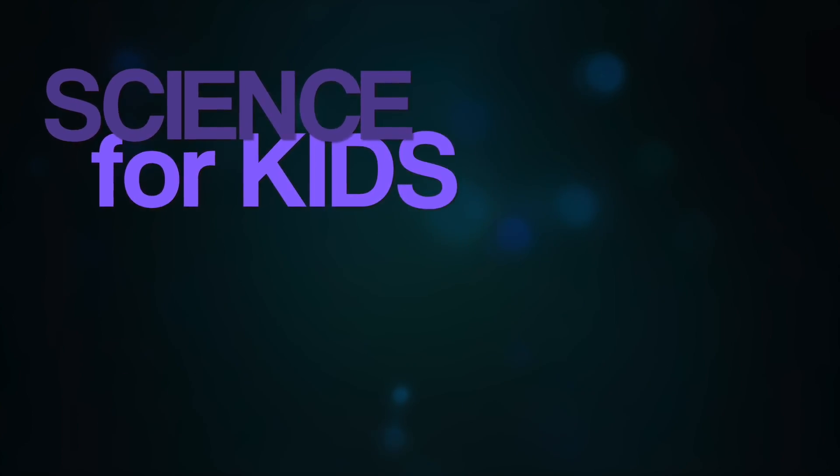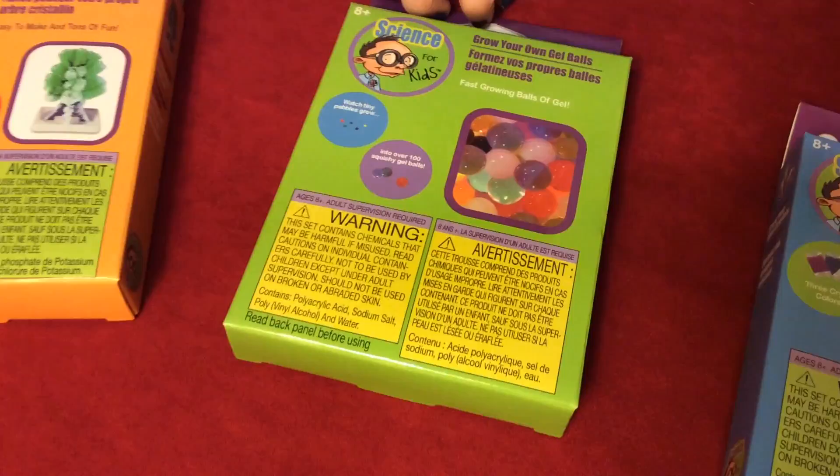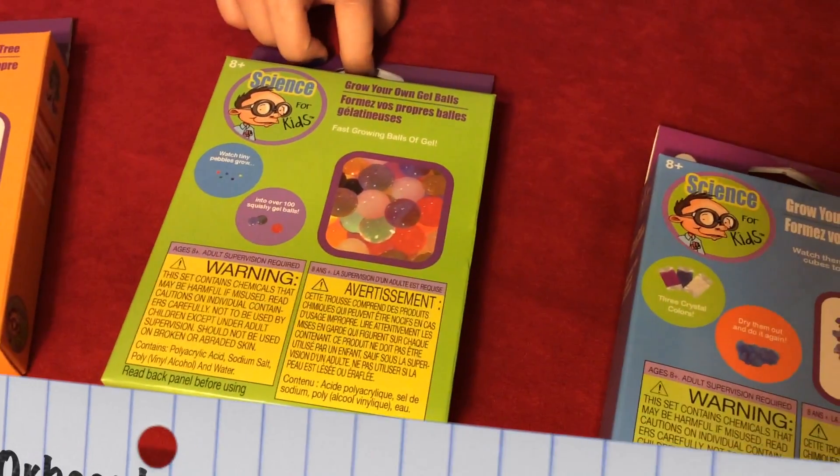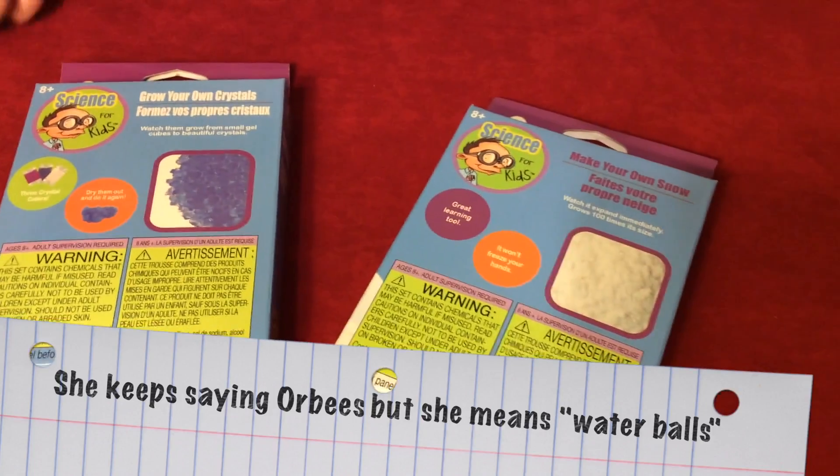Hey guys, what's up? I am going to pick which one of these science experiments I want to do. There's a crystal tree, Orbeez, normal crystals, and snow. I want Orbeez.